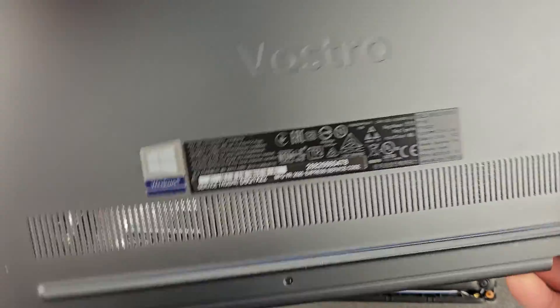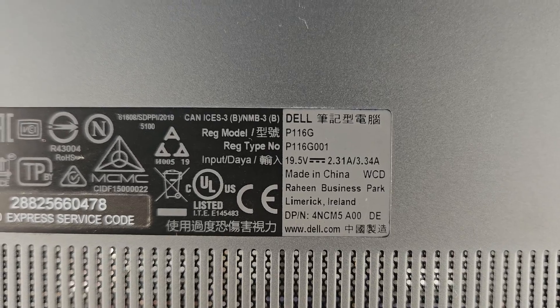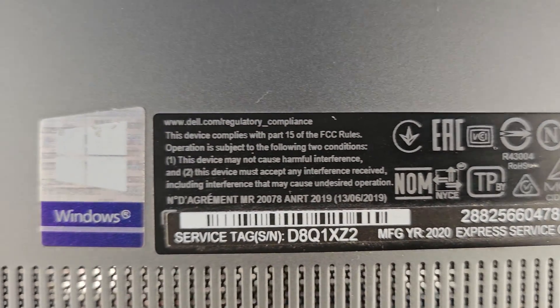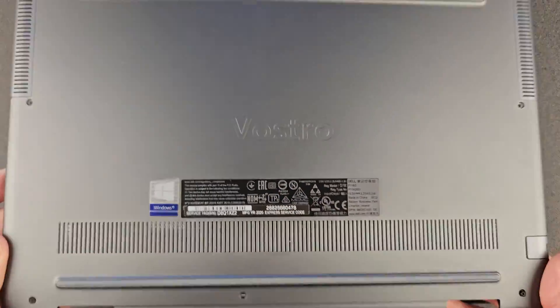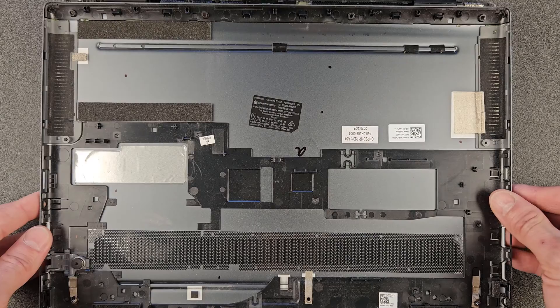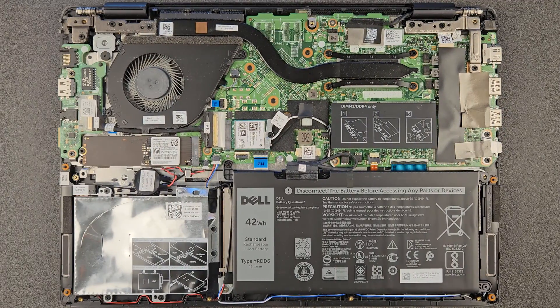Just a closer look now on the back panel — there are a few details there, model number and all other bits. And a look at the inside of the panel as well, just in case you're looking for a spare or just want to see how it looks.